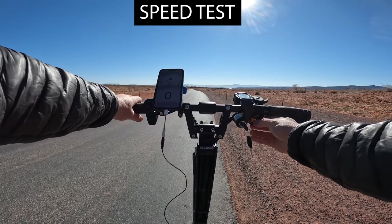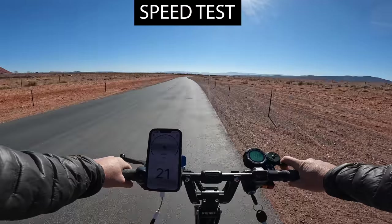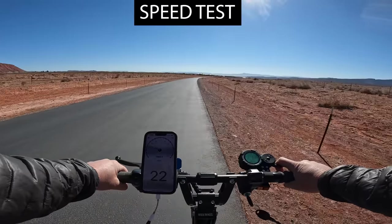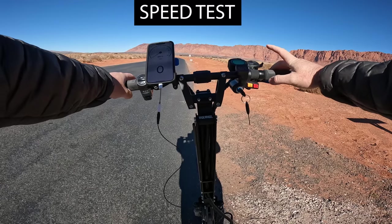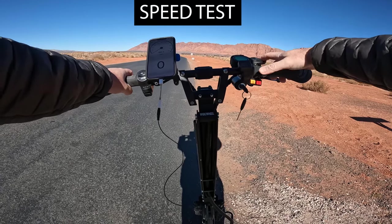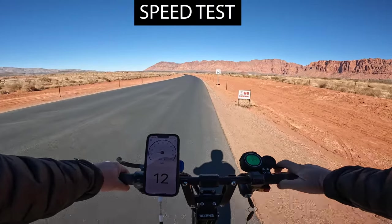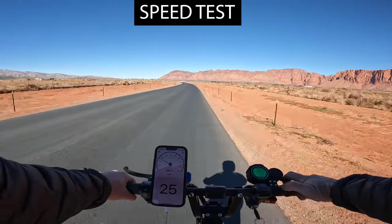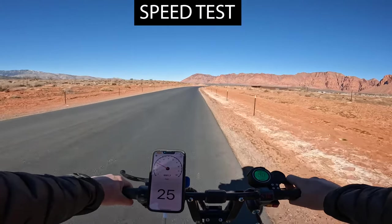With eco turned on, speed mode three, and dual motors, I'm topping out at 22 miles per hour. On single motor with speed mode one and turbo on: mode one hits 12, mode two hits 25, and mode three also tops at 25.